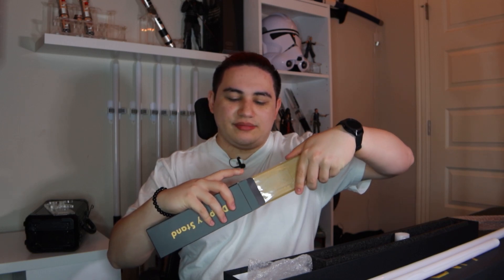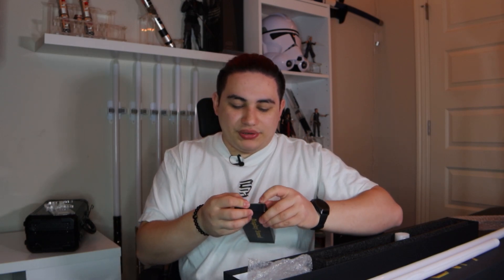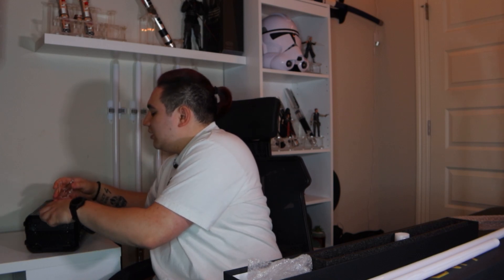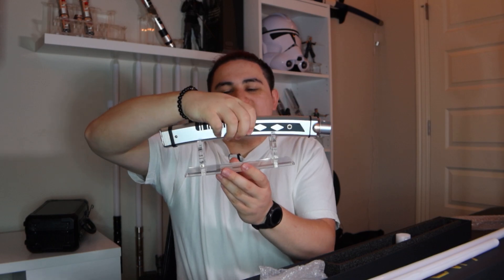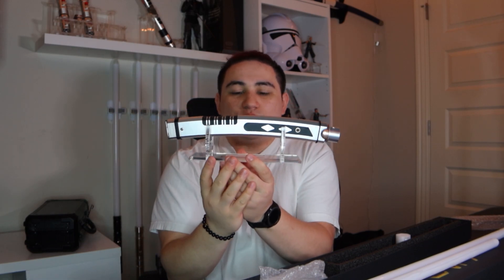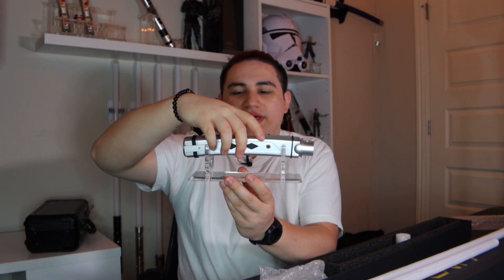When you take out the display stand from the box, they look really nice. I'm going to leave these in the packaging and save them for another time. To show what they look like built, I have a spare one from my TXQ Cal Kestis lightsaber. Once you remove all the wrapping, you put the pieces into the holes and it becomes a pretty normal lightsaber stand. Here's the main hilt on the stand, and here's the Shoto on the stand.